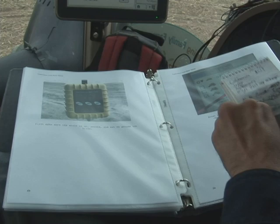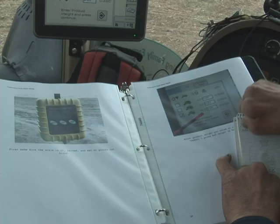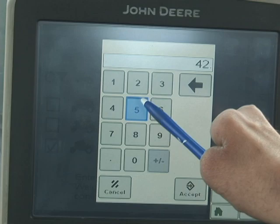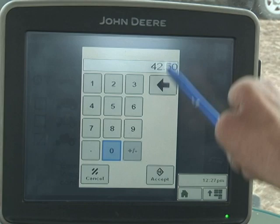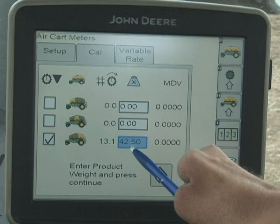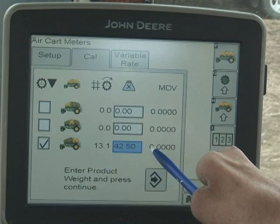We've got our weight, which was 42.50. Using the Purvis Handy Guide, go ahead and select this box, generate a keypad, and enter in 42.50. You have to enter the weight minus the bag weight from your particular situation. Hit accept. Now we have 42.50 entered, and the computer kept track — the meter cartridge turned 13.1 times. This is going to give us our MDV value, which tells us how much product is coming out per revolution. We've entered the product weight and now we can press continue.